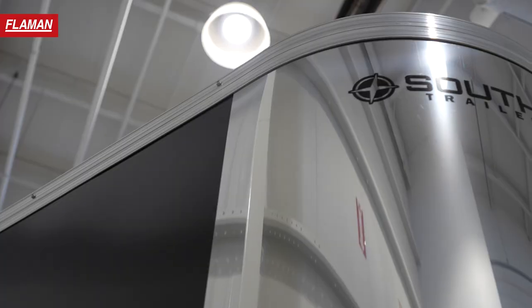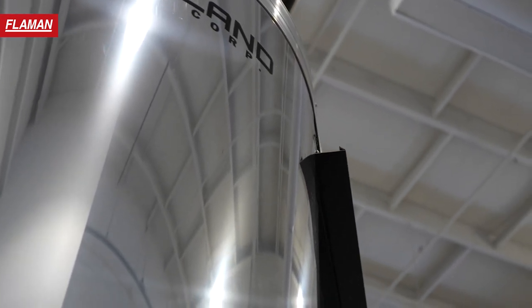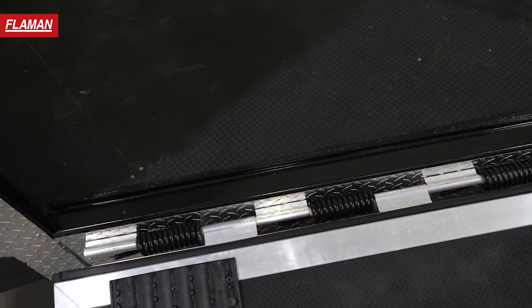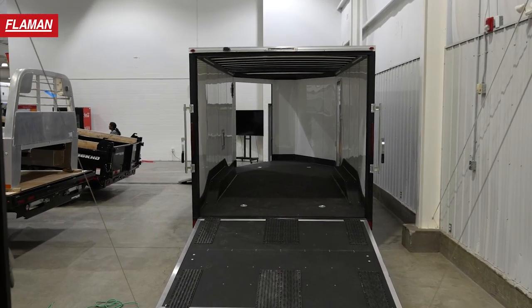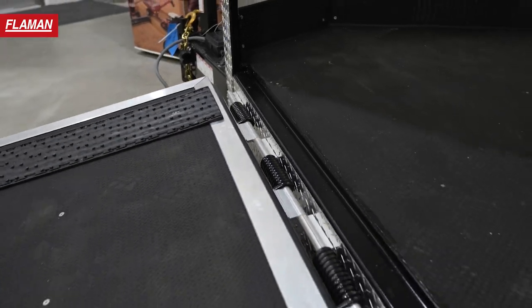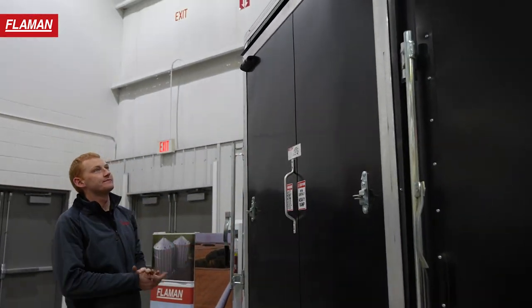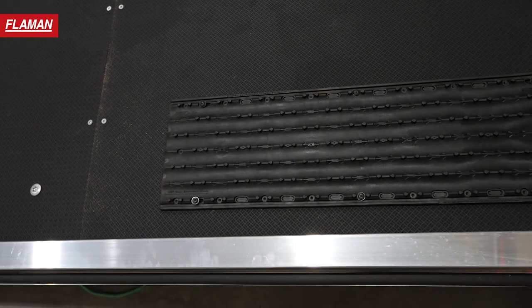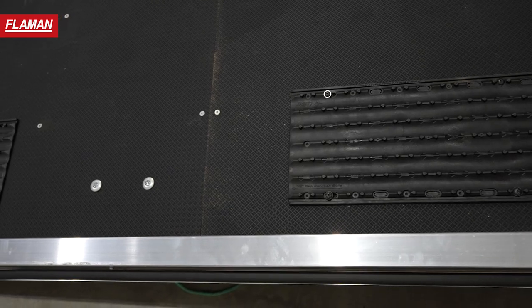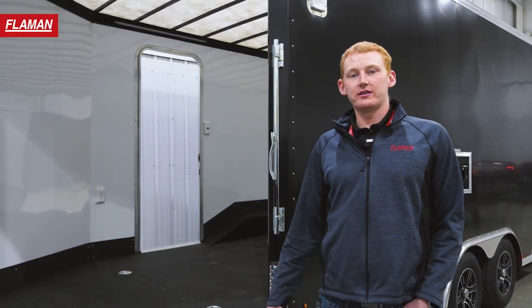This Royal Cargo trailer is the XR model which comes with some awesome features. The spring assists are located on the bottom of the door, so you're not going to have any cables running down here that you can trip on. It makes it super easy for unloading and loading your sleds. Also standard on these are the grip glides installed on the front and rear doors, as well as poly bead flooring on both ramp doors and the whole inside flooring unit — adding longevity to your units, protecting your investments, and keeping them looking pretty.